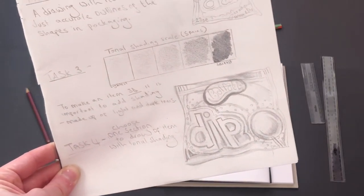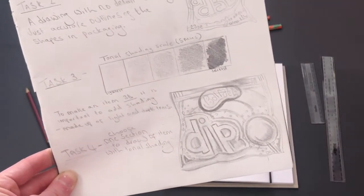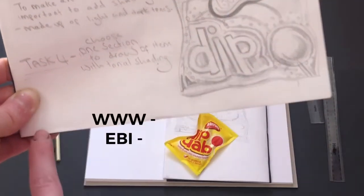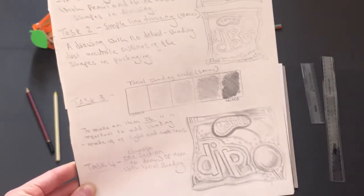The first thing I'd like you to do today is write a 'what went well' and an 'even better if' about your drawing. I've noticed a lot of drawings needed more tone using the light and dark tonal shading grid, so please have a look at that and underneath just write what went well and even better if. Then we are going to move on.